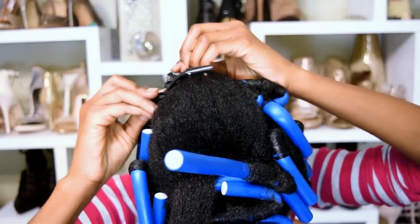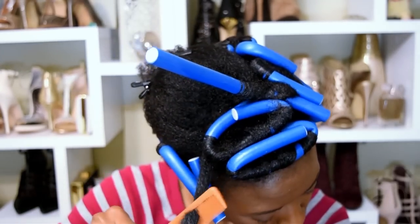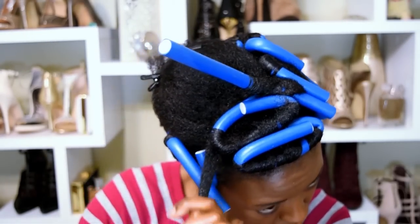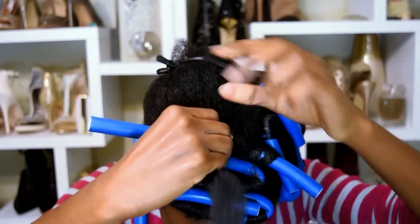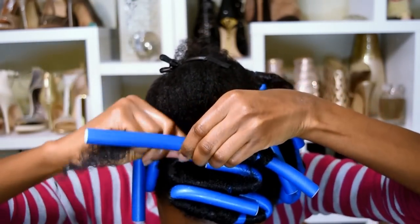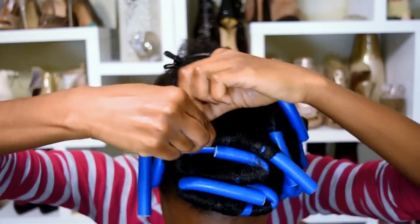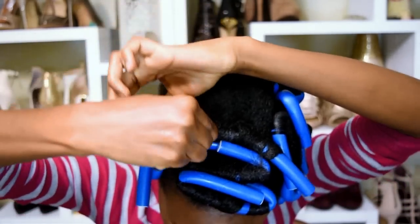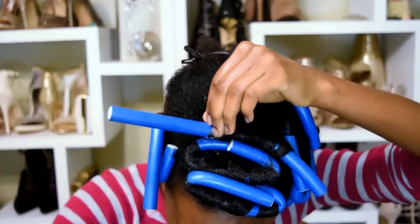That's all there is to it — that's pretty much how I multiply my hair onto flexi rods when I don't have enough. Not everybody can afford 72 or 100 flexi rods. It does result in shorter, tighter curls, but it's so pretty.